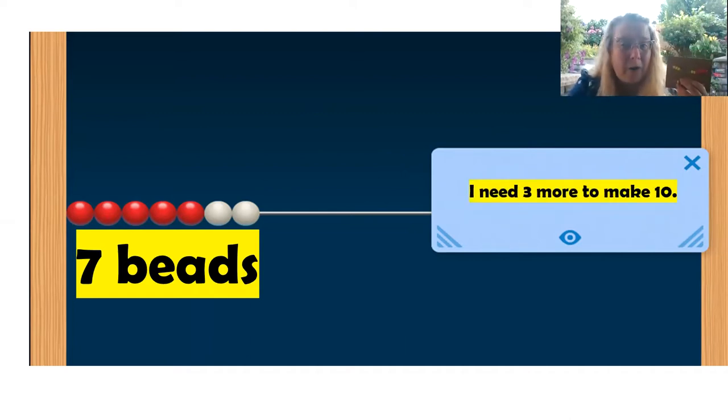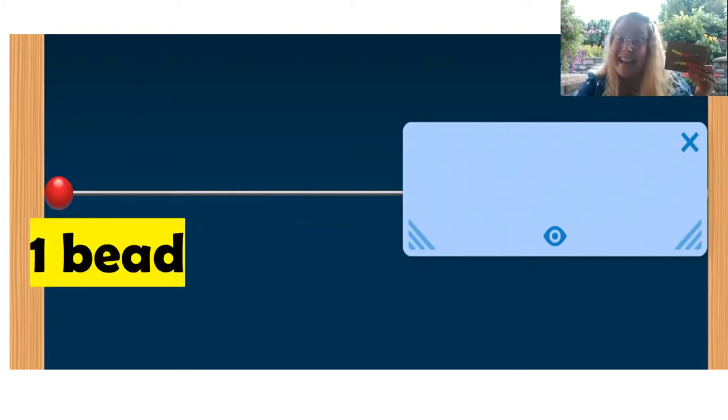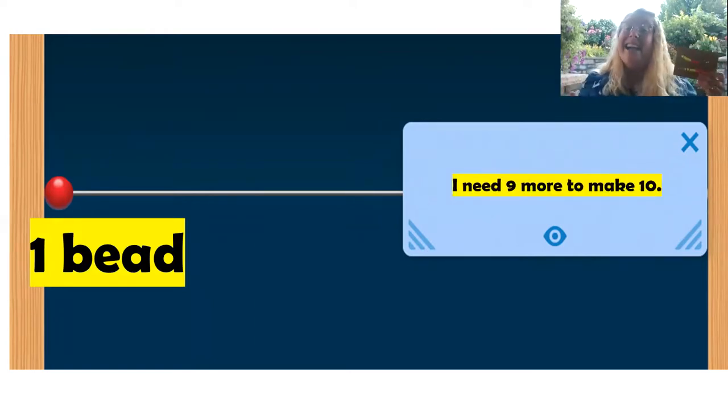Great job. Okay, we're going to go a little bit faster now. Are you ready? How many beads do you see? One, two, three. How many more beads do you need to make 10? I need nine more to make 10.